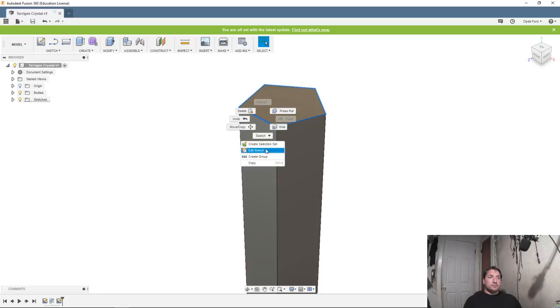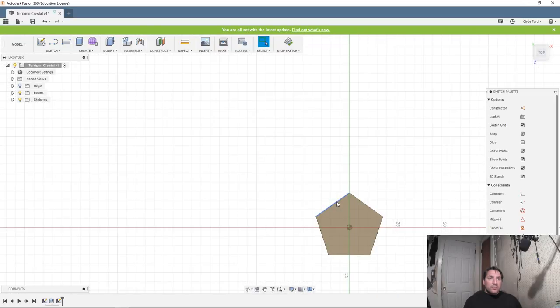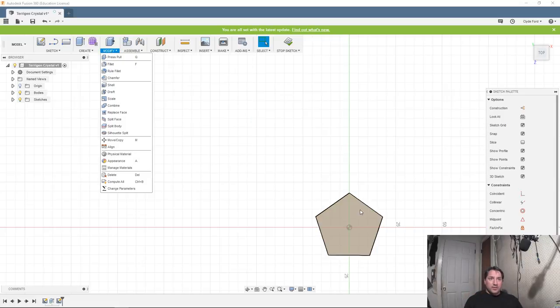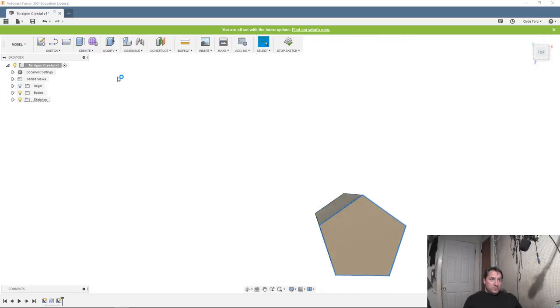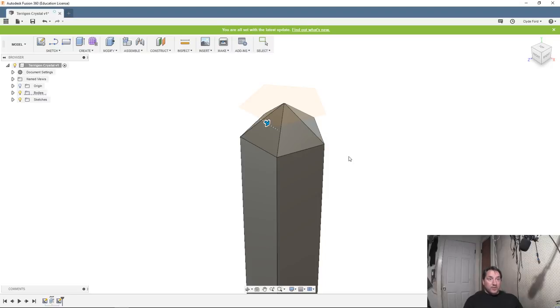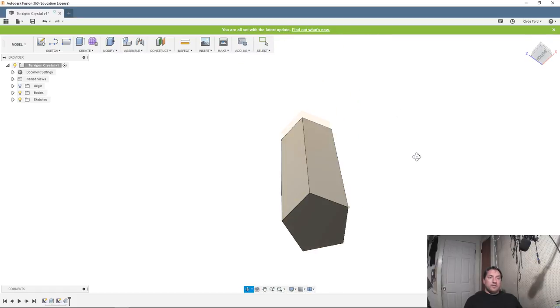This is weird — I'm not getting my chamfer option. Normally I would get the ability to do a chamfer when I select my edges and right-click, but it's not giving me that option this time. So let's go to Modify and do a chamfer that way. We're going to bring that into a point and call that good.